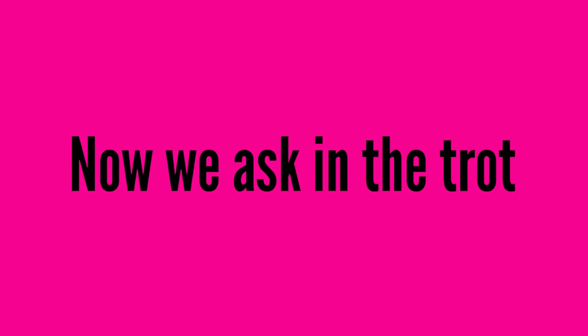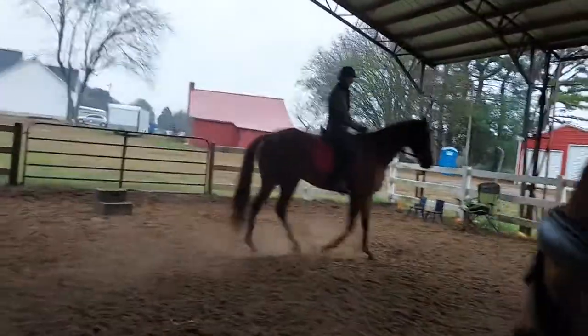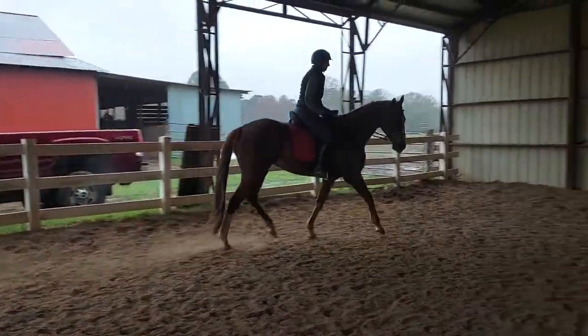Next, we ask in the trot, and then eventually you ask in the canter. You don't do it the first ride — after a couple of rides you start asking him to lift and turn that shoulder in the trot.